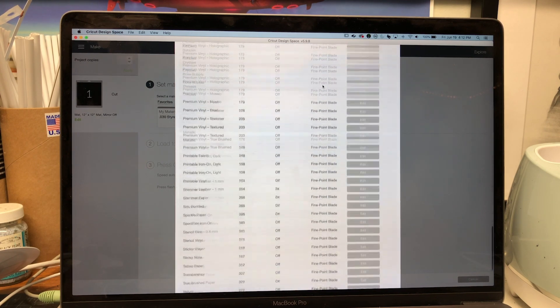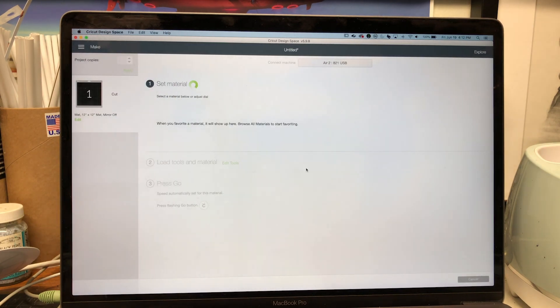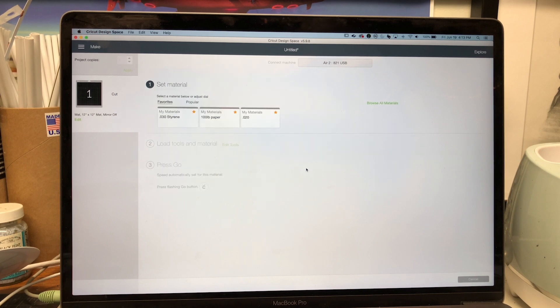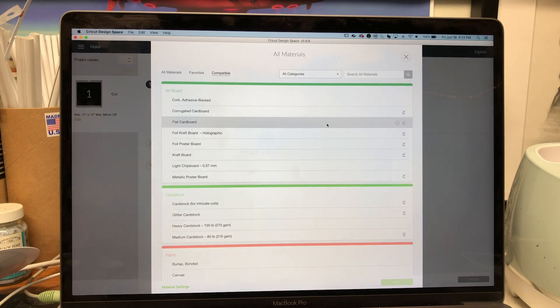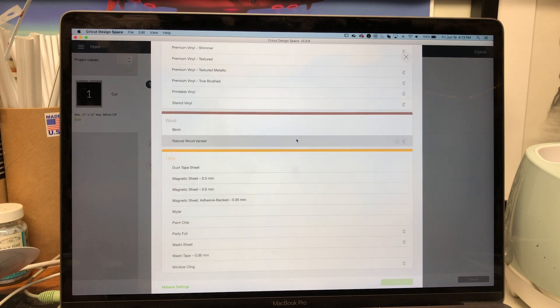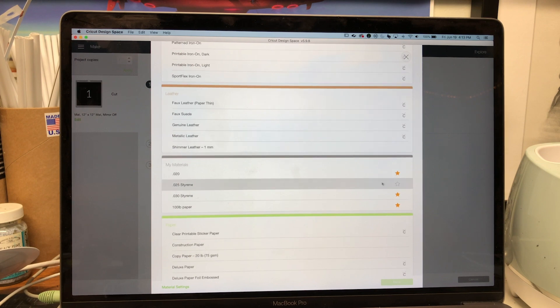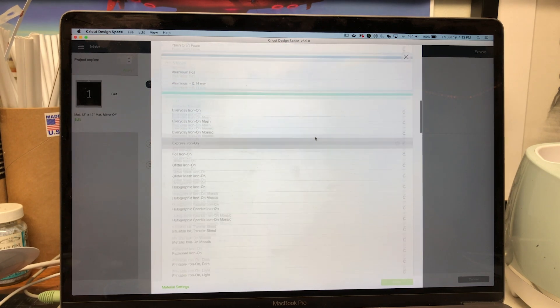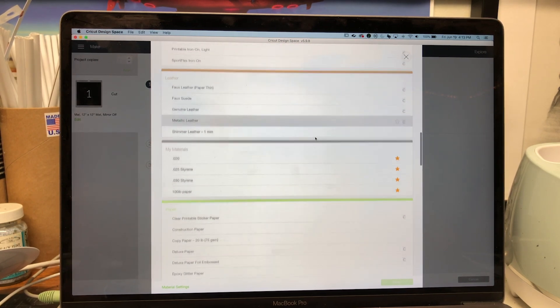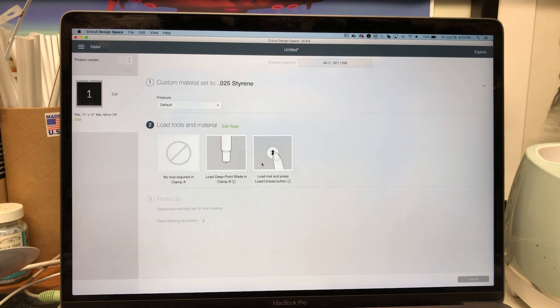Once you do that, scroll down and hit Done. One more really important thing: once you've made your new material, you need to find it in your materials list. Go over and hit the Star — that's gonna make it always show up in your favorites. Select it and hit Done.